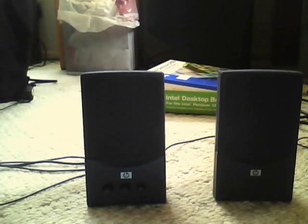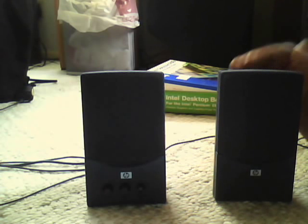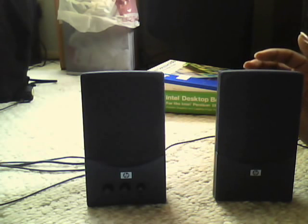Hello, this is the CRT man here. Today I have the HP Pavilion speaker system — that's actually what these speakers are called. Now I found these speakers, these are my father's by the way, I found them in the same closet where I found his custom PC number one.